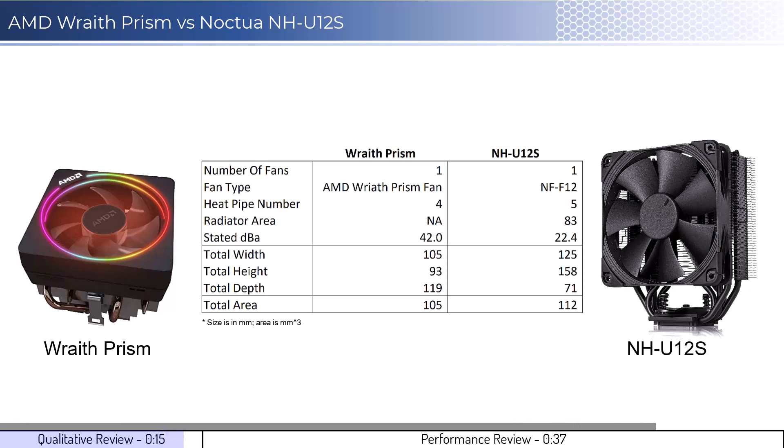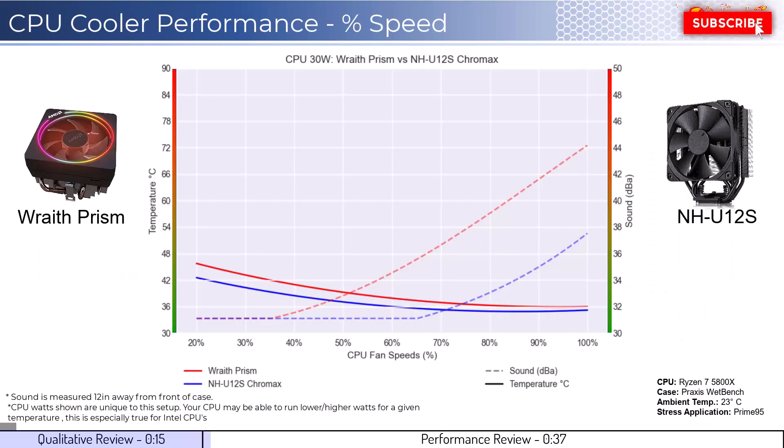In regards to installation, both coolers are relatively easy to install. Next, let's dig into the performance. We're going to cover two sets of graphs: one normalized by percent speeds, and the second normalized by noise levels.